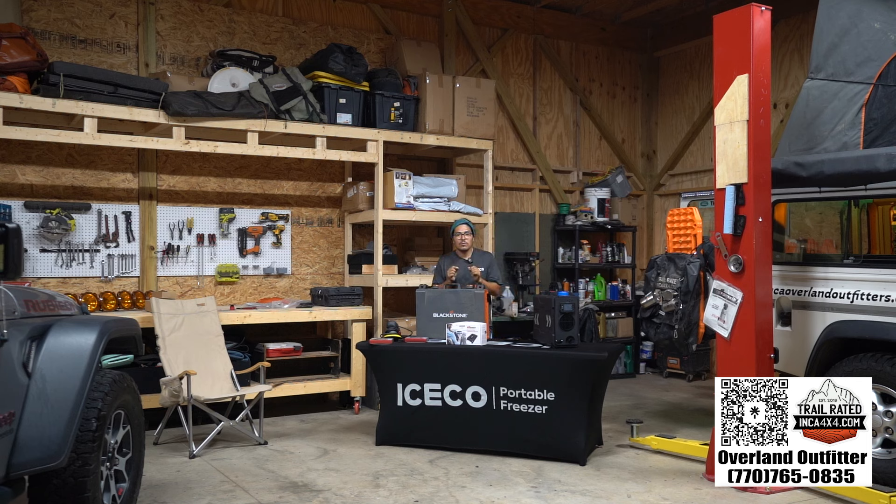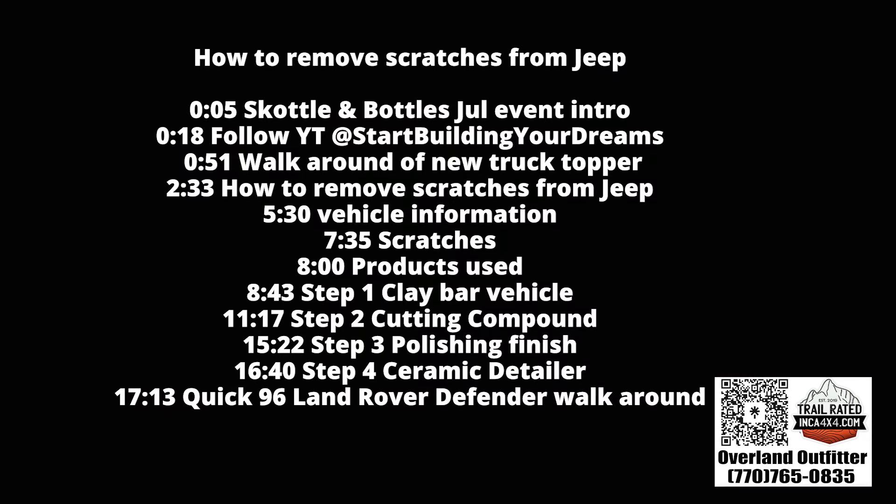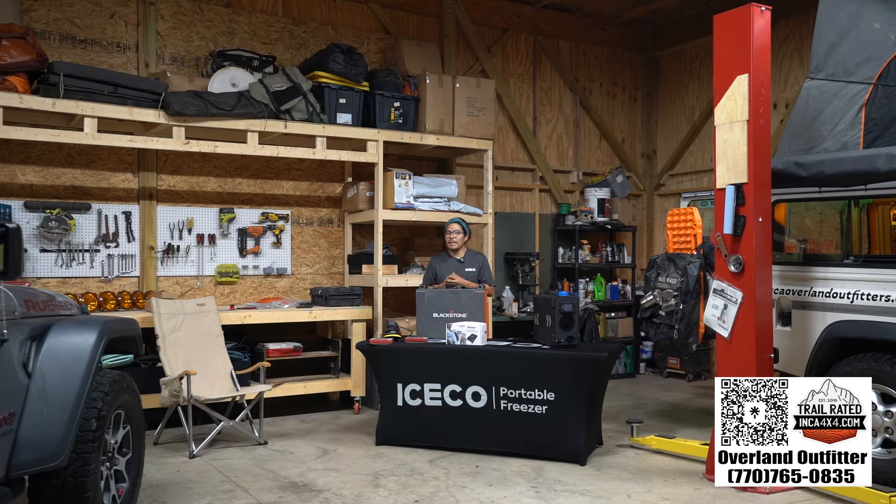It's Inca 4x4. Thank you for being in this one. In this video, we're going to go over a very inexpensive way to remove scratches from your vehicle. We're going to do a two-step paint correction on this Jeep. If you've done any kind of off-roading, you know scratches and pinstripes are inevitable. This won't completely remove paint or scratches from your vehicle, but it'll make it look a million times better.